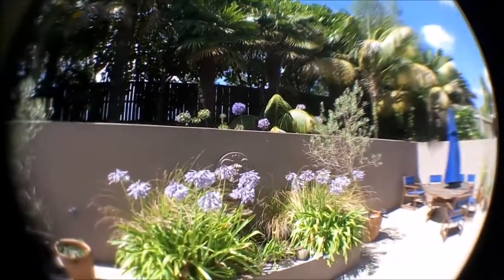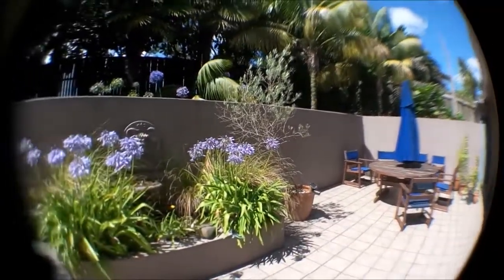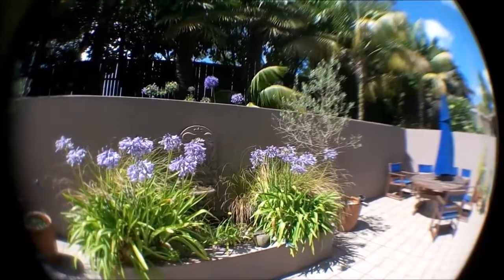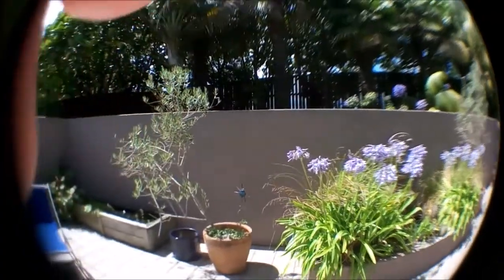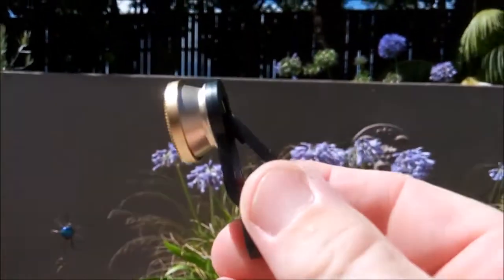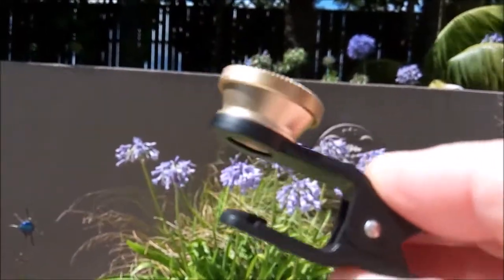It seems to be doing a pretty good job from what I can see. It clips on to any phone with a front or rear-facing camera. At the moment I've got it on the rear-facing camera. I'll just unclip it so I can show you what it looks like — there it is. It's very simple, just the fisheye lens with the clip.